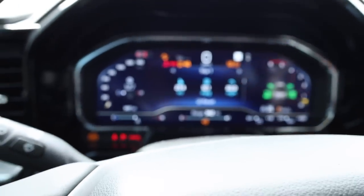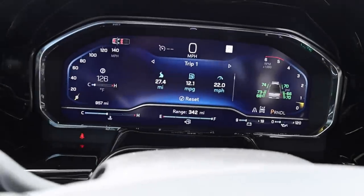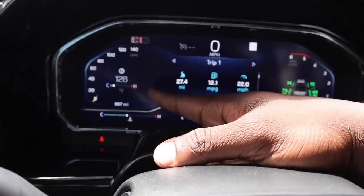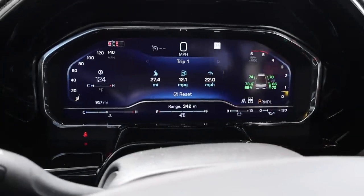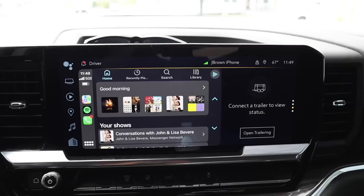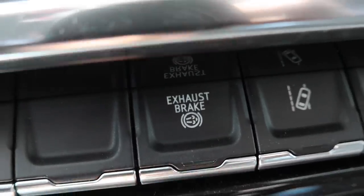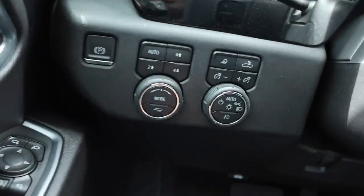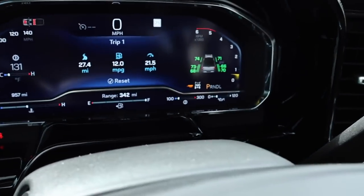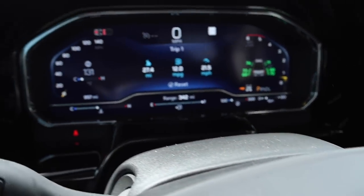One thing I like about Ram trucks is they give you a gauge summary. This truck does not have that, but you can add the transmission temp on the gauges because they did give you this new gauge cluster. I have my tire pressure right there. When I hook up to the trailer I'll show you this screen. Exhaust brake is right here. And you have your tow haul mode right there — push the button and it changes to the transmission temp display. But I have it right there already.